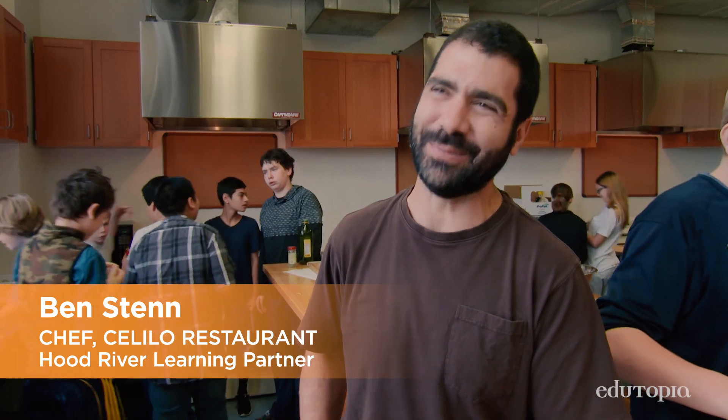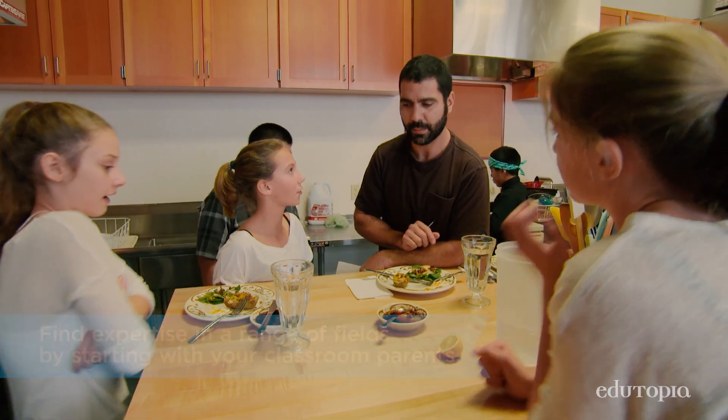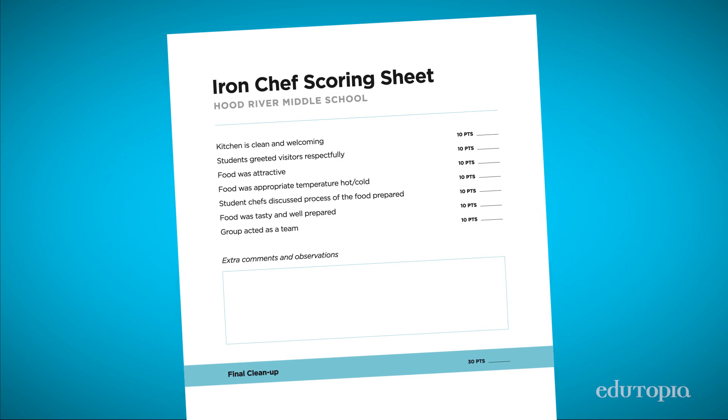I am a judge for the Iron Chef Hood River Middle School. My daughter is in this class, and they take this very seriously. It's a class assignment — they're going to get a grade. They understand it as something from school. But it's a competition, and I think that just ups the level of everybody's participation.